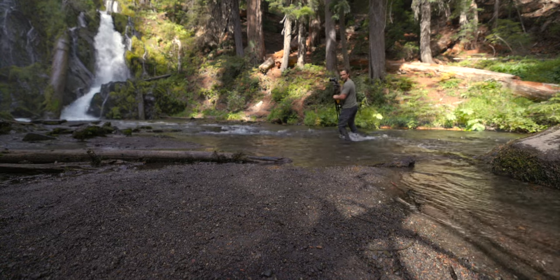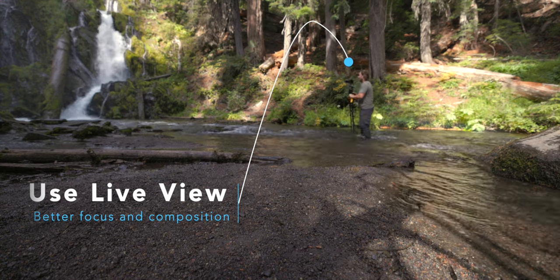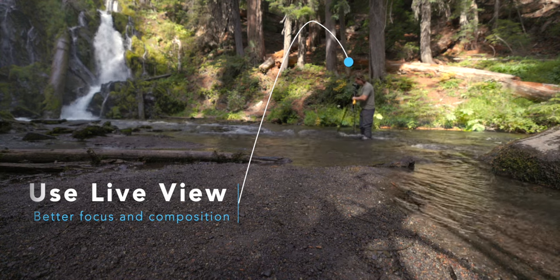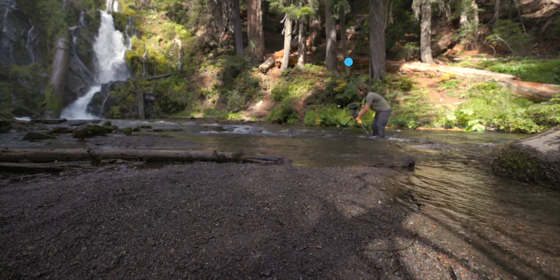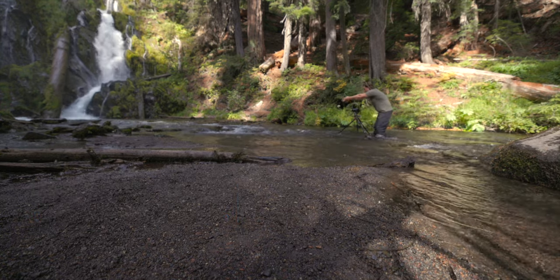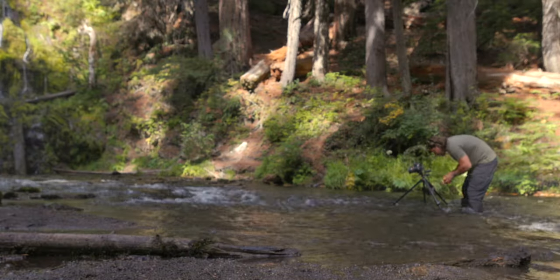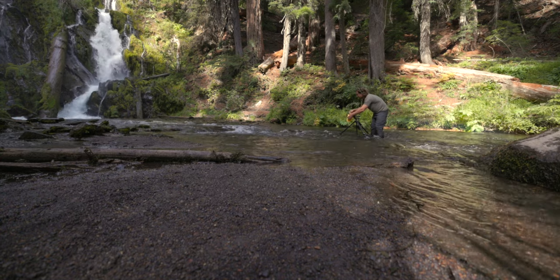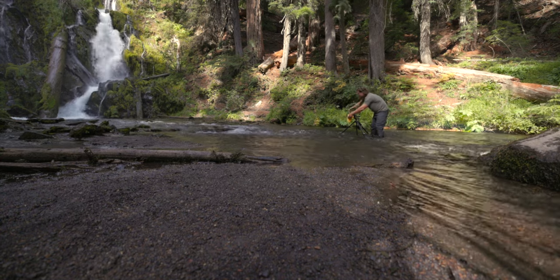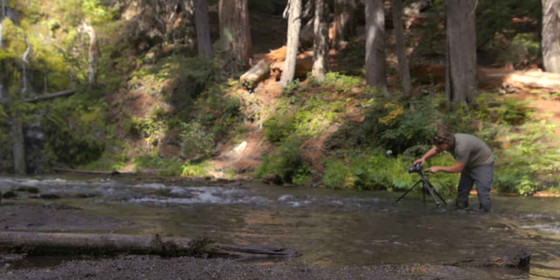I'm using live view because it gives me a better idea of what I'm getting in the frame, and I can focus much better using live view. I like how the water comes in like this — wide angle looks pretty good. I'm getting way too much spray right now and can't see what I'm doing, but I like the V-shape and the lines here. I'm going to focus on the closest part right here.